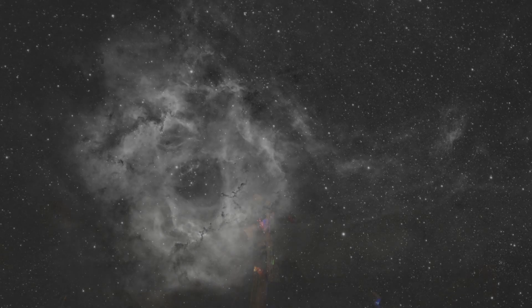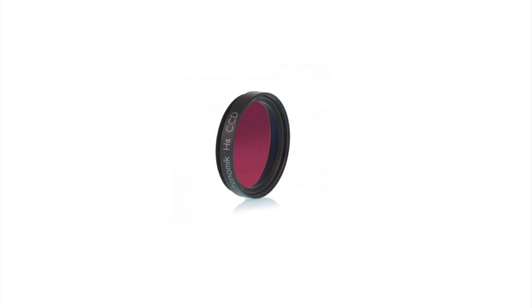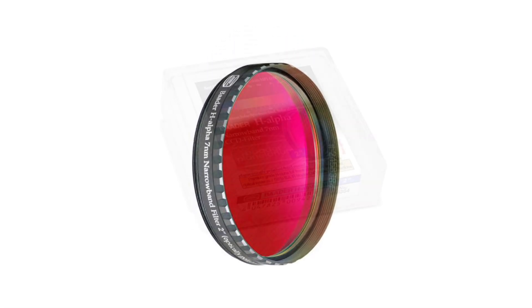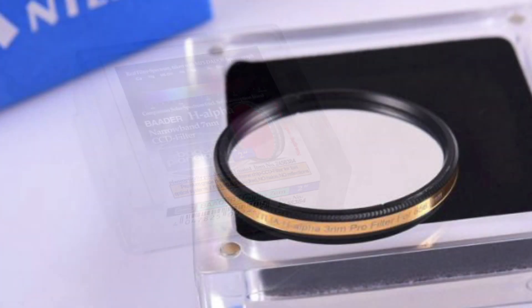Over the last 10 years of astronomy and astrophotography, I have used a bunch of different filters. I've used 12 nanometers, 7 nanometers, 6 nanometer, and 5 nanometer hydrogen alpha filters. These numbers represent the gap in the filter, allowing light of a specific range of wavelengths through.